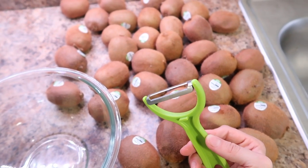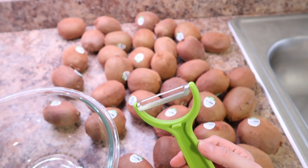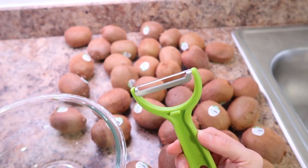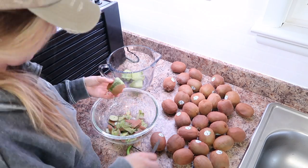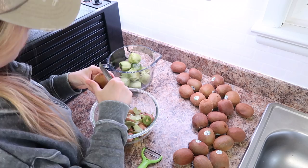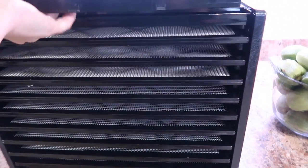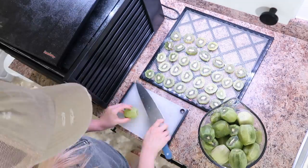I like to get peelers that have a serrated edge with tiny little teeth — it just does a better job peeling most things. I will leave a link below for peelers like this. I have more than one, especially when working on a large food preservation project. Another tool that's really helpful when dehydrating is a mandolin slicer, but the kiwis were extremely ripe — which actually makes a great sweeter dried fruit — so they were too soft for the mandolin and I ended up just slicing them with a knife. You want to make sure they're all sliced right around the same size.